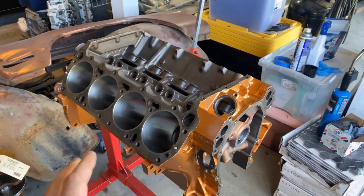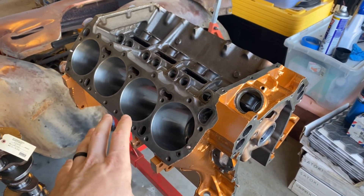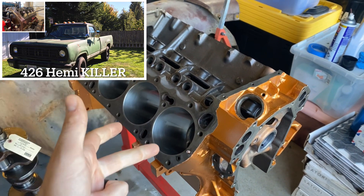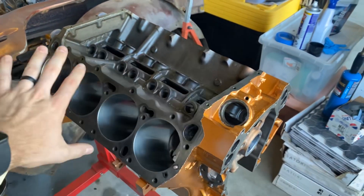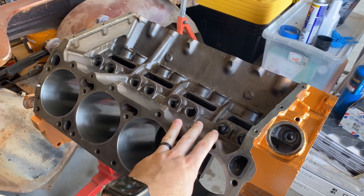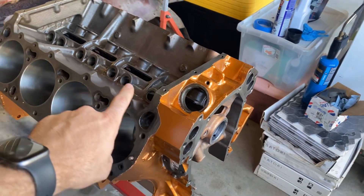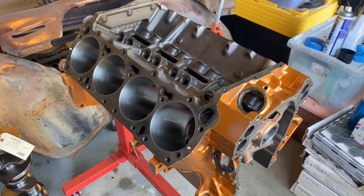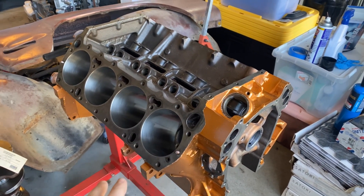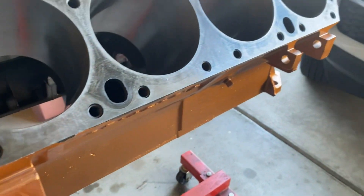Here's the 400 block I'm using for this build — it's an early 230 casting. I won't go into too great detail on the history as I already put out a video last year talking about the rarity of it, why everybody wants it for a stroker, and where to find them. What I do want to talk about is what's been done to it: it's been hot tanked, Magna-fluxed, bored and honed to 4.375 — that's 33 over. I also had new cam bearings and freeze plugs put in. It's got a weird gold paint job, just because I like to be different.